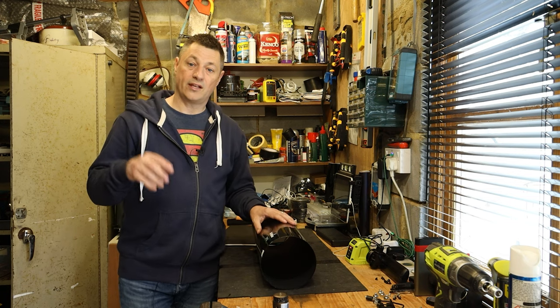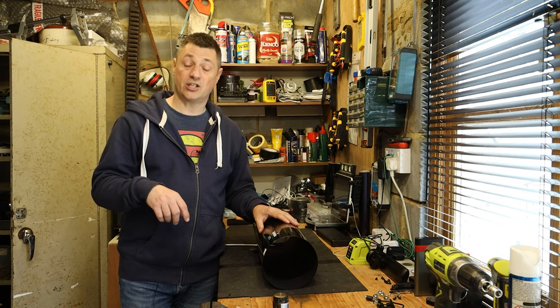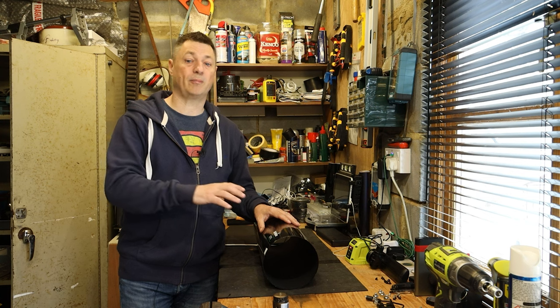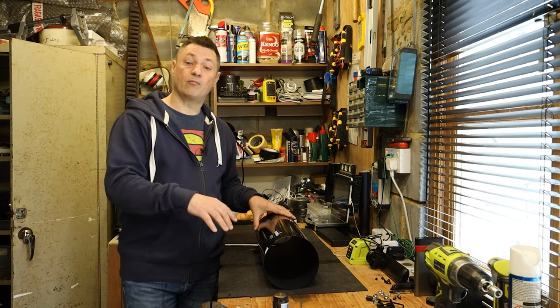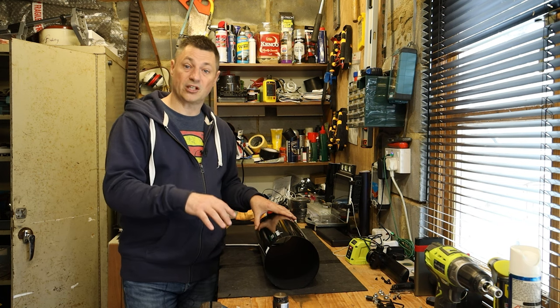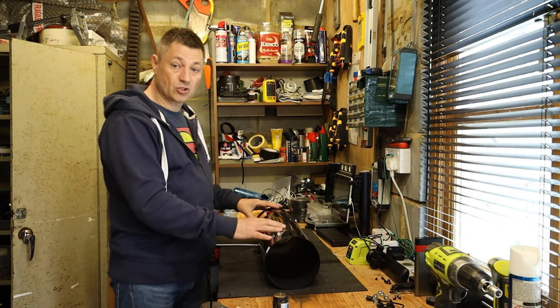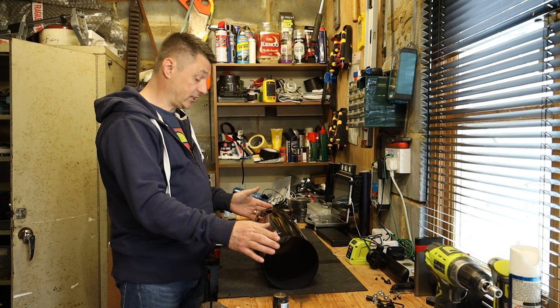Flocking really improves the contrast. If you'd like to see how I've stripped the scope down, there's a video called 'Boost Your New' which is in the description below - a link to that video. That shows me stripping the whole scope down to just the bare tube. It's very simple to take apart, so just look at that video and it will show you how to get it into this condition.